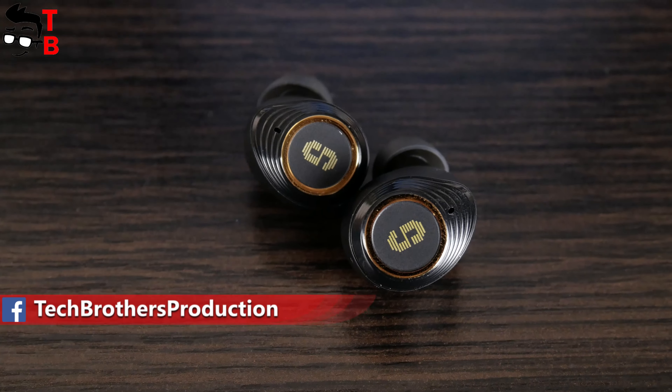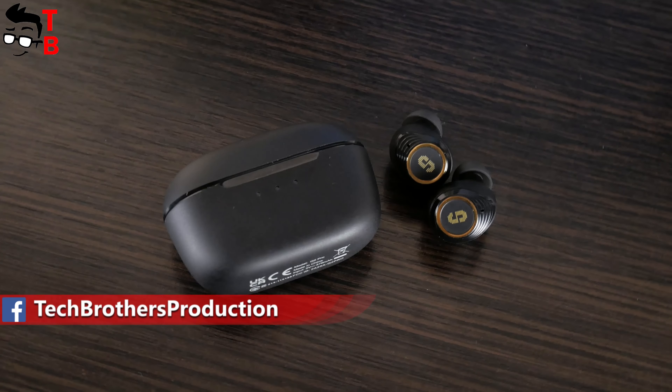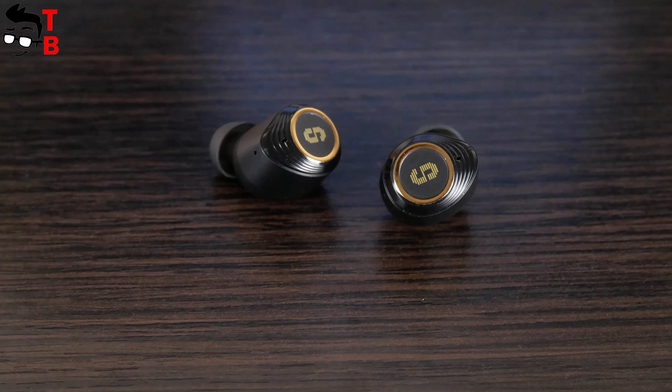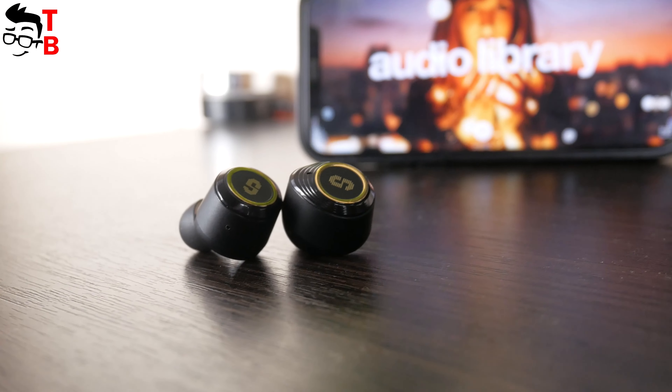On the other side, I didn't find any information about a waterproof rating for these earbuds, so probably you shouldn't do sports with them, because sweat may damage the earbuds.